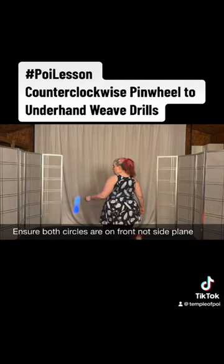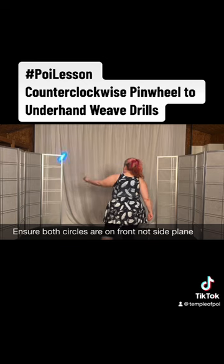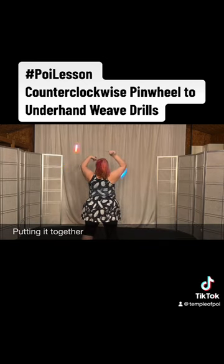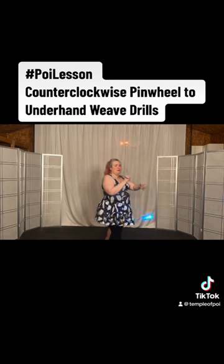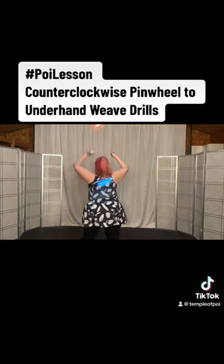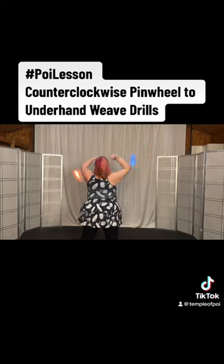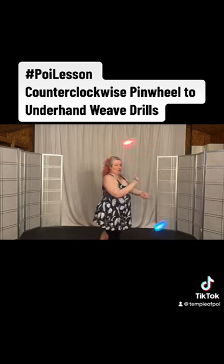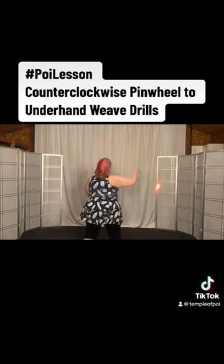The circle is on the side plane — you want it on the front plane. We're in the counterclockwise pinwheel. Bring your right one down, and if you have to, stop your left one. If you don't, turn immediately. Here in the pinwheel, bring the right hand down on this side and the left one comes underneath as you turn. Here we go — we're in the pinwheel.